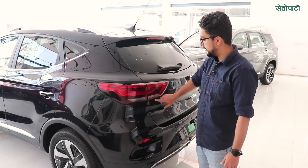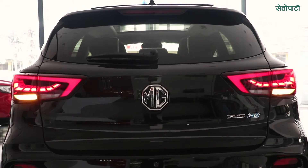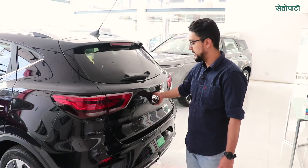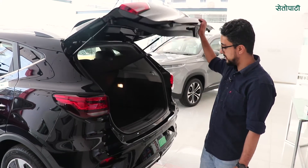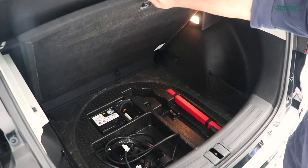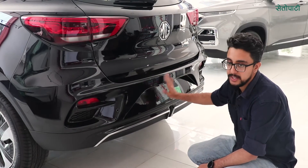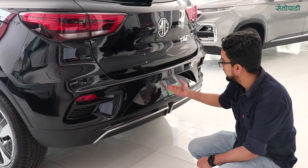This is the indicator. This is the reverse light. This is the full LED system. You can also see the rear wiper. There is a boot space of 470 liters. There is also a tire repair kit and a puncture repair kit.